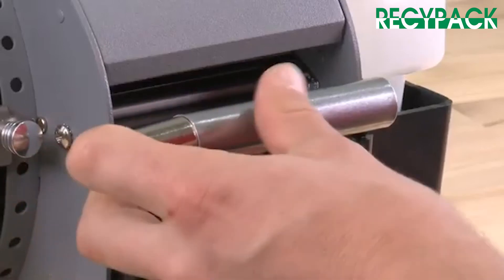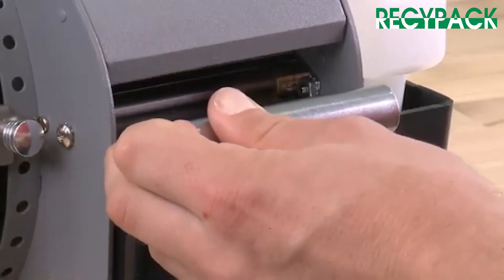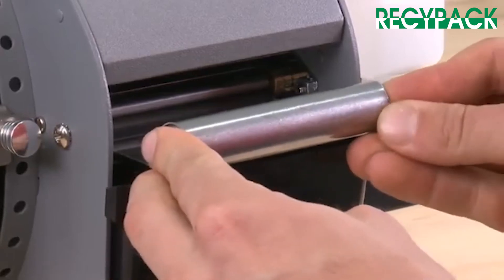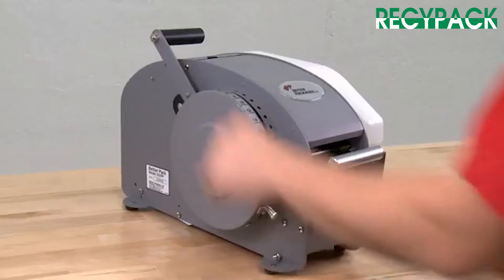Different tapes may also require heavier weight on the pressure plate. The weights can be added or removed by pushing them in or out.